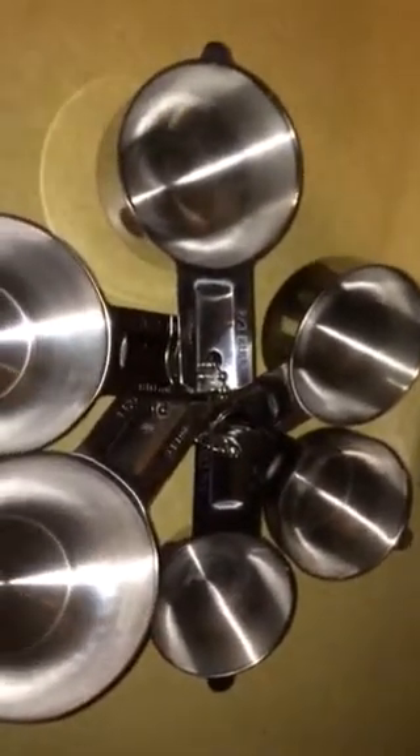They're nice heavy-gauge stainless steel. They stack nicely together, and they have a nice little lip on them that will hold them in place.